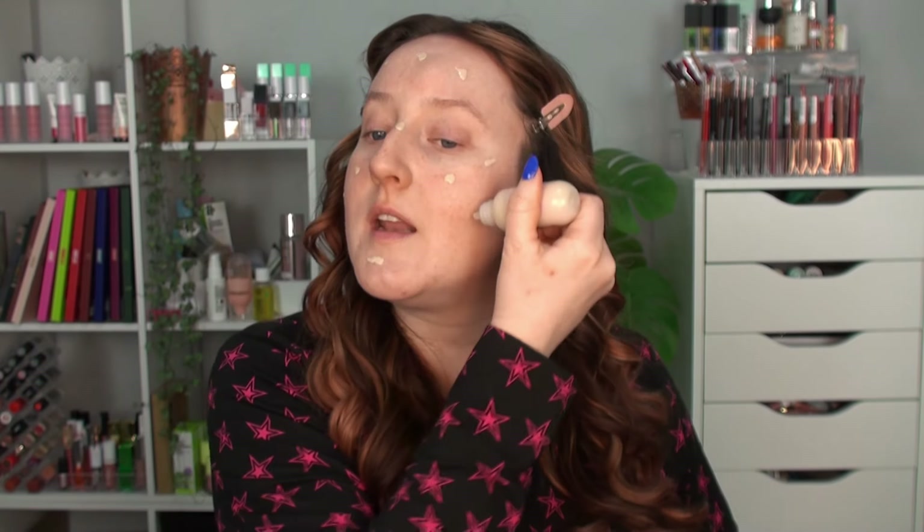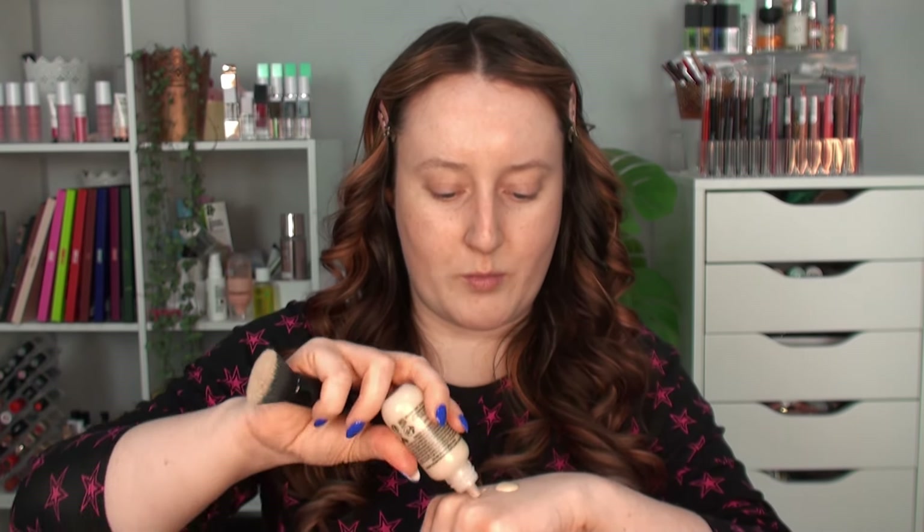I don't know how much I'm going to need — it literally says 'sheer tint' in the name. I used a sponge first but I could see nothing — I think the sponge soaked up most of it. So I switched to a flat-topped brush, applying product from the back of my hand to control it better. The color seems okay for me — the first shade was basically just white.